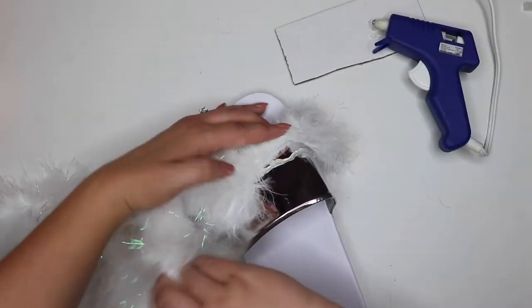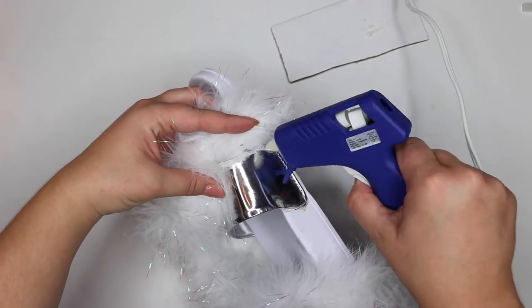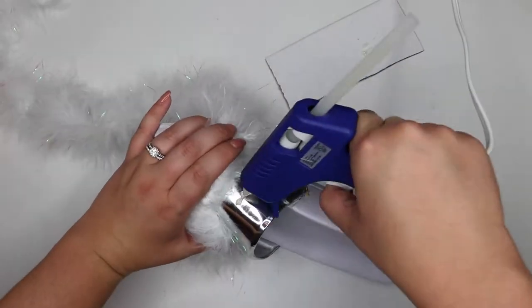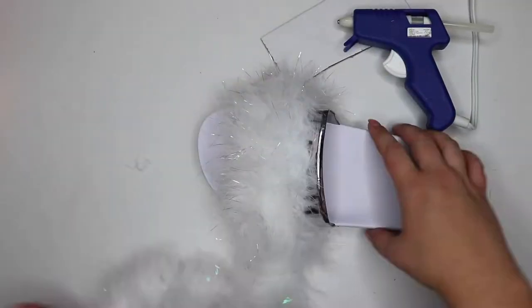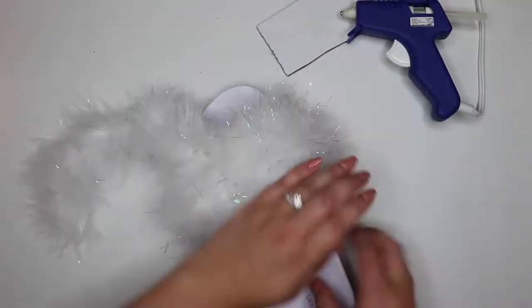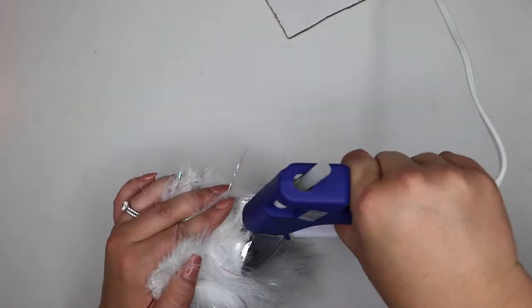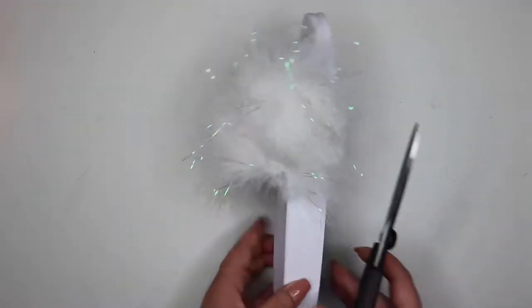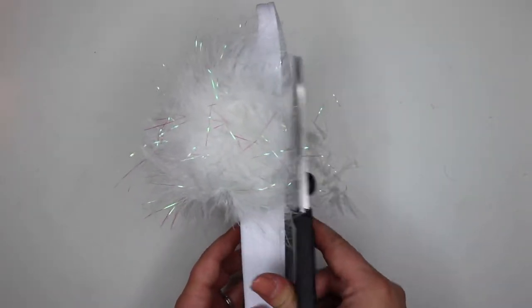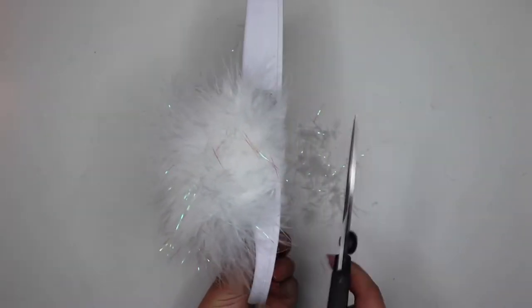Now that we're on to the second row, I snake around the boa and then put a little bit more glue. As I'm putting down the glue, I'm holding back the feathers from the first layer. This is the same for the third row — you want to make sure you hold back the feathers so that the glue is getting on the plastic of the shoe and not on the other feathers, or else it won't stick down. I keep doing this until I run out of boa at the end. You can either trim the sides if you don't want it as poofy, but I'm leaving the sides intact and just cutting off the bottom feathers that would be dragging on the floor so they don't get dirty.